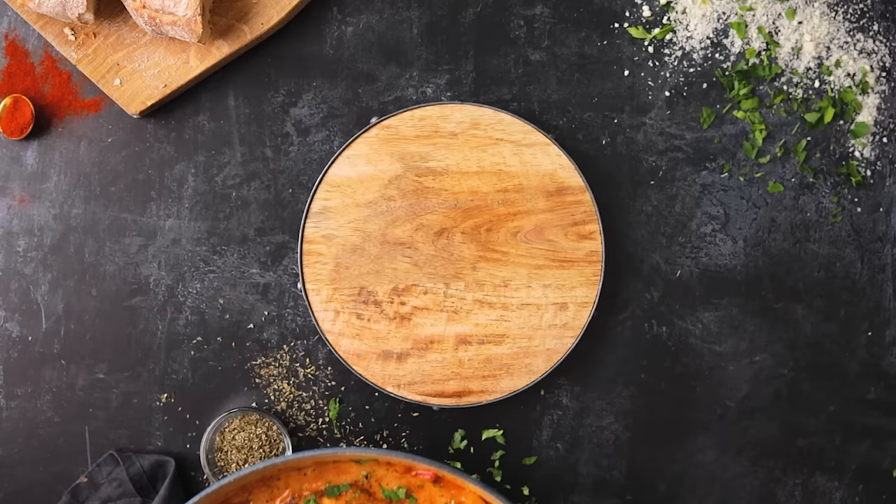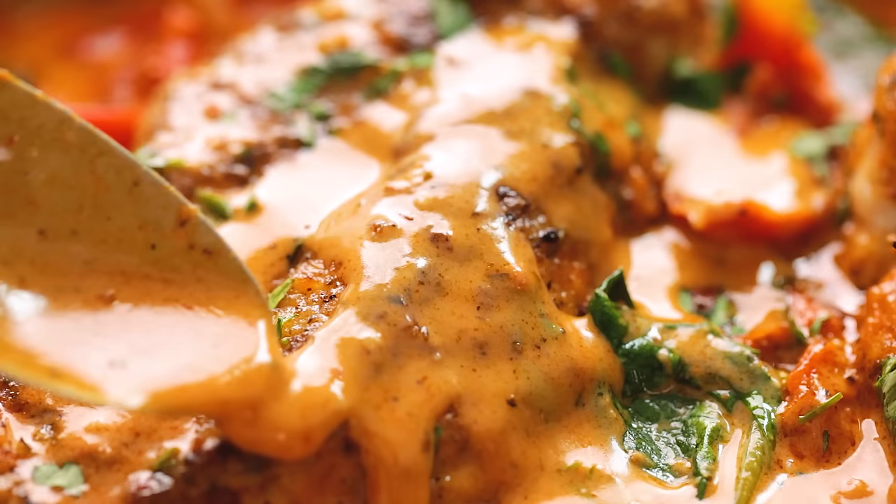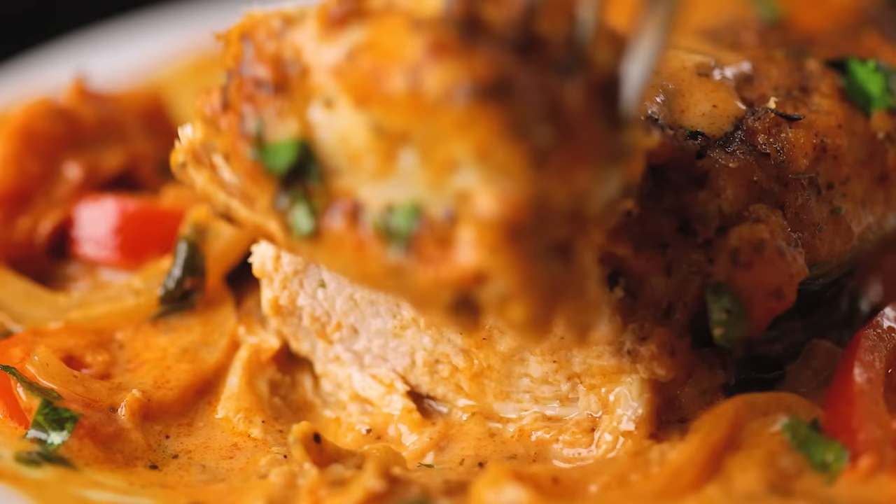Today we're going to be making this delicious Tuscan chicken. Welcome back to our kitchen where we show you how to make delicious family-friendly recipes. Packed with flavour, my delicious Tuscan chicken in sun-dried tomato sauce is rich, creamy and totally moorish.